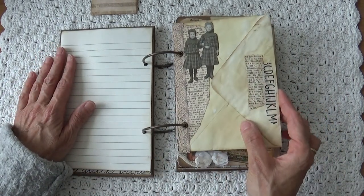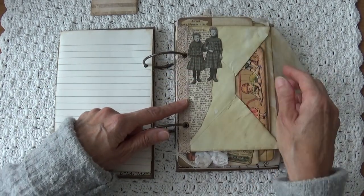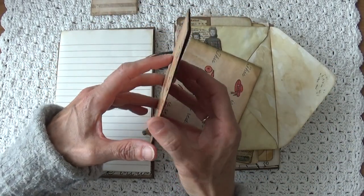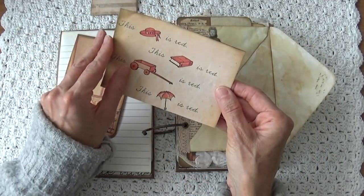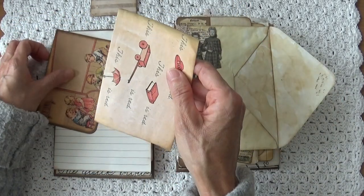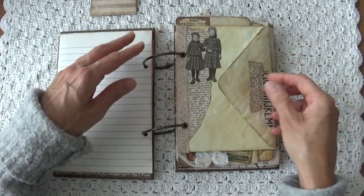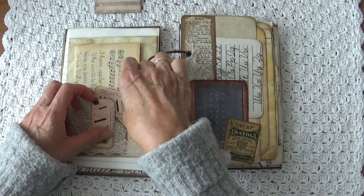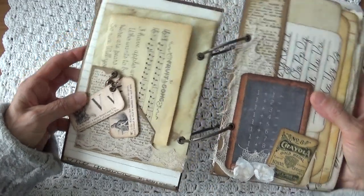Here I have an envelope, I aged it a little bit, with two school girls. And in it I put a little card from an old book. Here you can journal on, and this is a little note that is all about red. So that goes in there. Then this flips over, and here I made a pocket with two tags — the V and W from the alphabet.